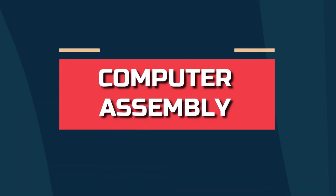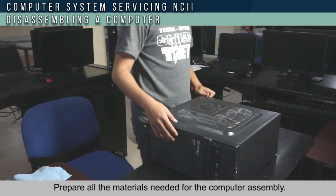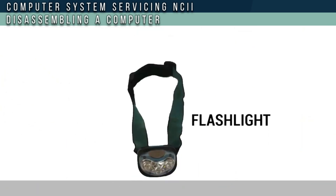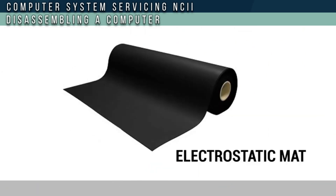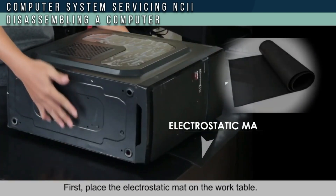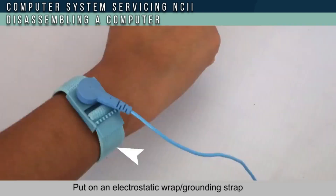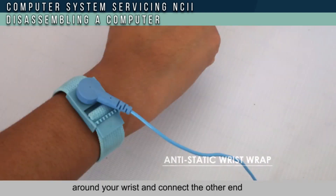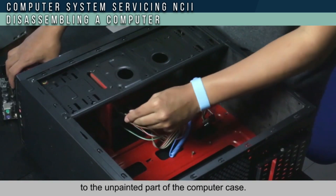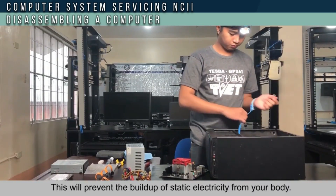Computer assembly. Prepare all the materials needed for the computer assembly. These are the tools needed. First, place the electrostatic mat on the work table. Put an electrostatic wrist grounding strap around your wrist and connect the other end to the unpainted part of the computer case. This will prevent the build-up of static electricity from your body.